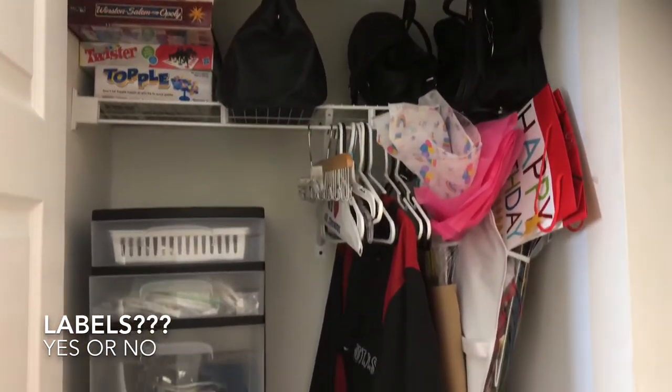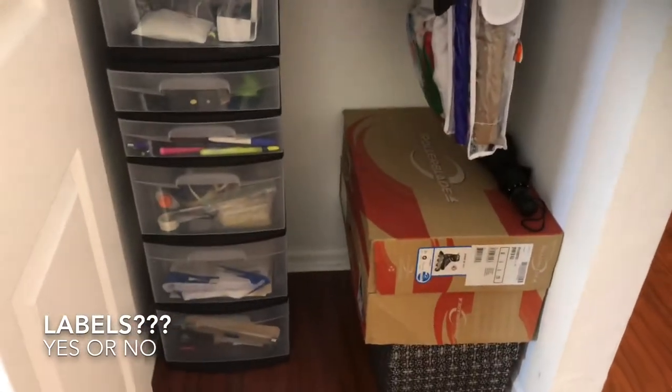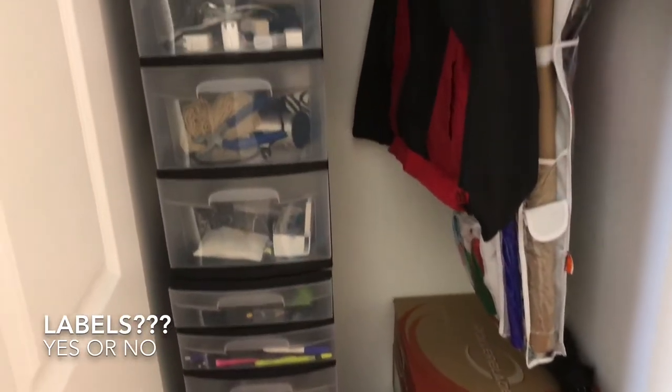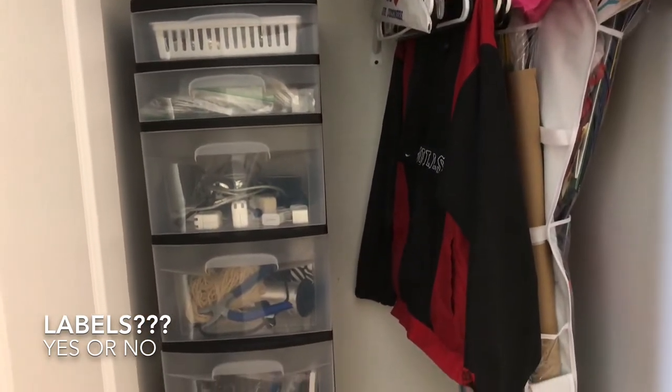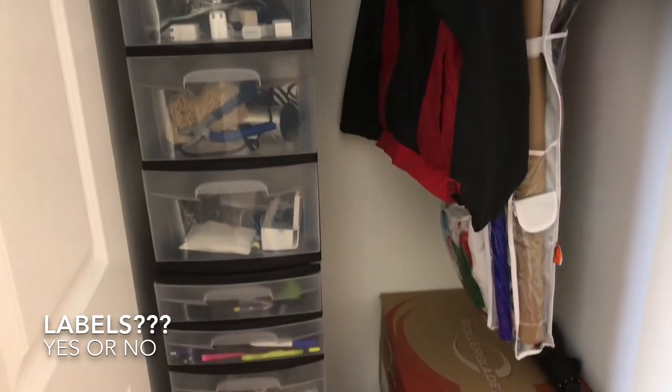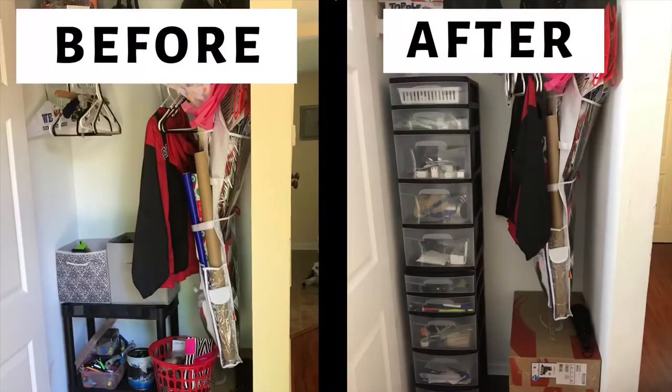I think this is a better use of the closet — it's more organized and I'm utilizing that vertical space. I now have room to put some of my kids' toys, cleaning supplies, or more items that didn't have a home. Here's the before and after, and with this change I was able to add earrings, chargers, and electronics to the closet that weren't there before, so I'm excited about that.